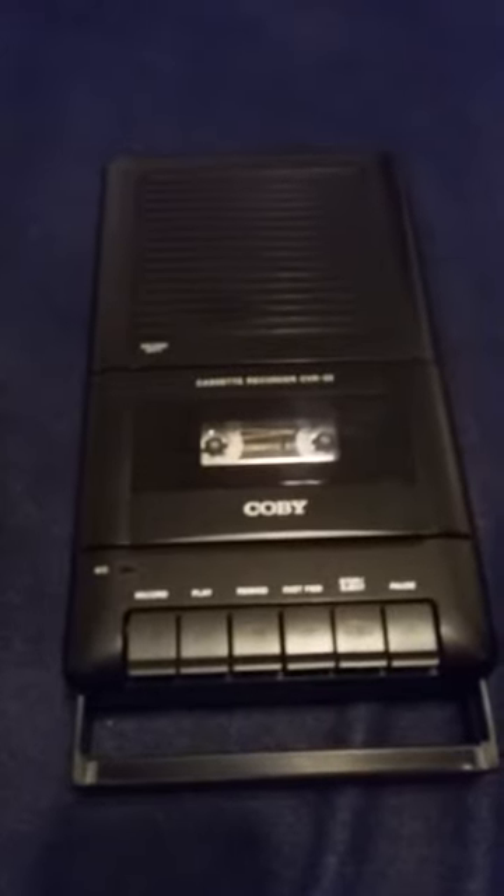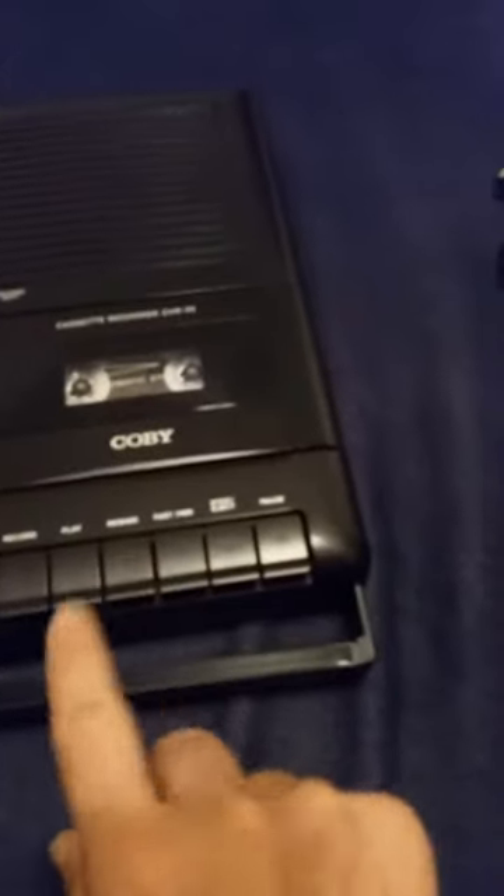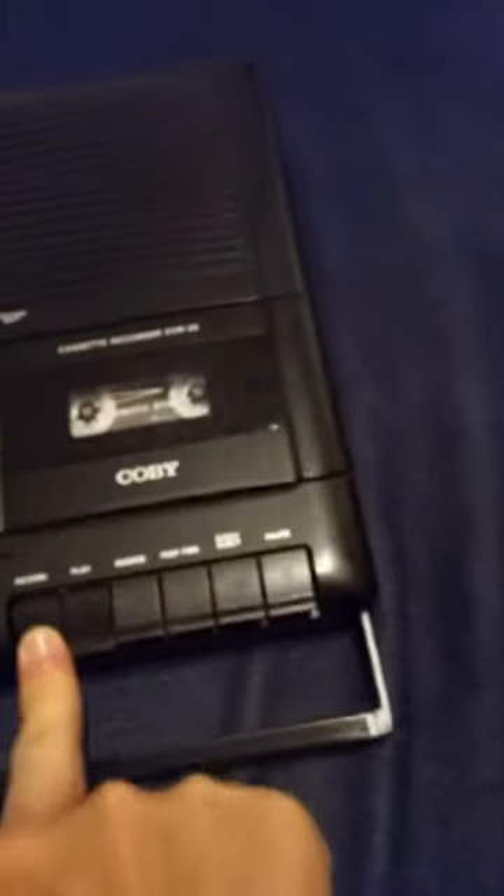The only problem I'm having with it is trying to record. It has a horrible grinding, staticky background noise in any kind of recordings. And I'll show you — you hit the record button and I'll do a test here. This is the Kobe cassette recorder CVR22. I'm doing a test. Test one, two, three. Test one, two, three.